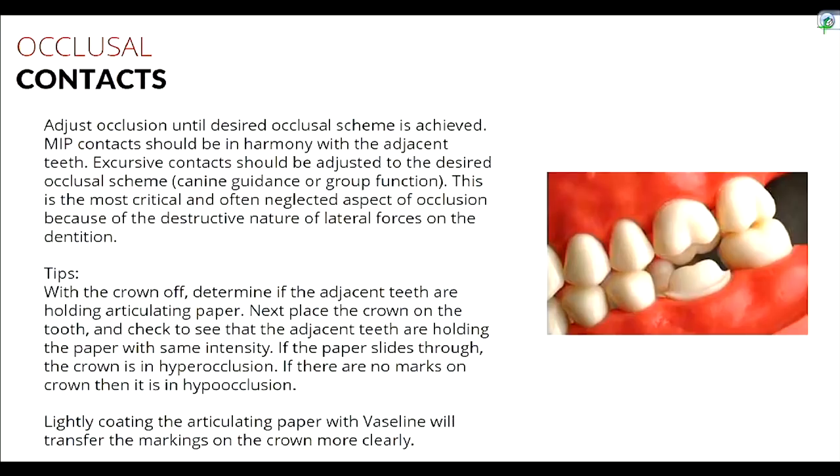Once we confirm the margin is seated and interproximal contacts are fine, check occlusal contacts. Leave the crown off first, place articulating paper anterior and posterior to the prep on the natural teeth, have the patient close, and tug on the paper — it should hold because teeth are generally in contact. Then seat the crown and check adjacent contacts again. If the paper now pulls through on adjacent teeth, the crown is in hyperocclusion and needs to be adjusted.